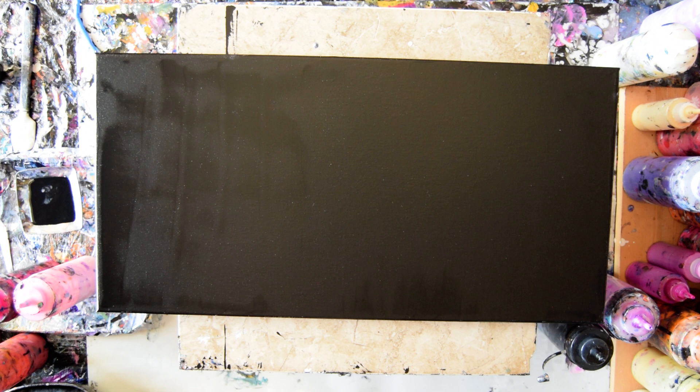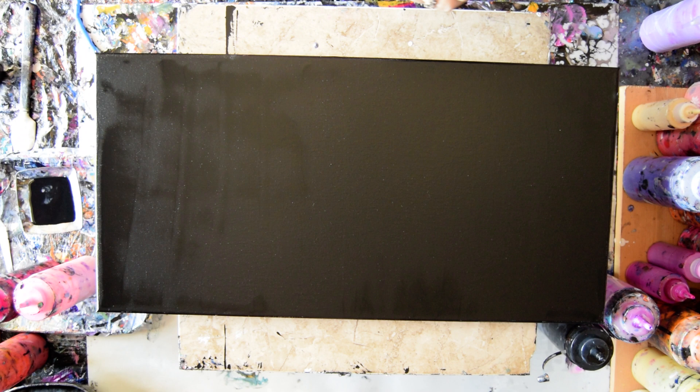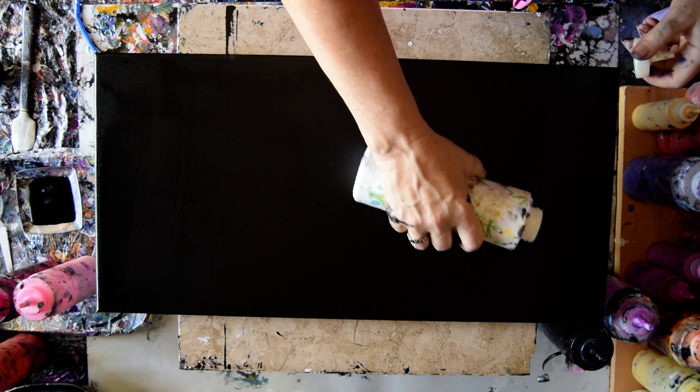I was once swipe obsessed and now I am temporarily smear obsessed. I'm going to add some colors to my canvas on top of some Anita's White Metallic.